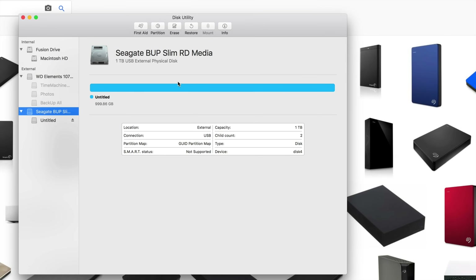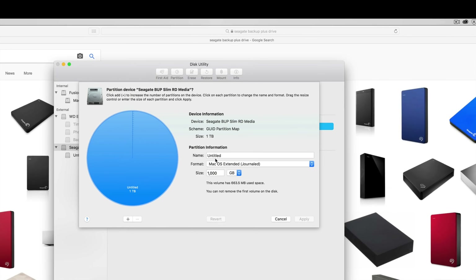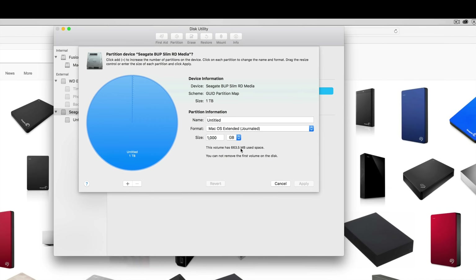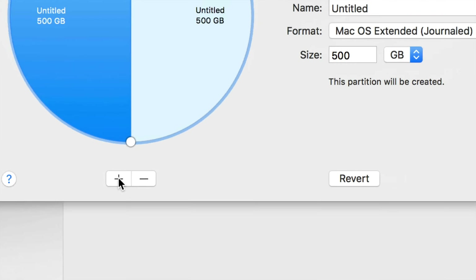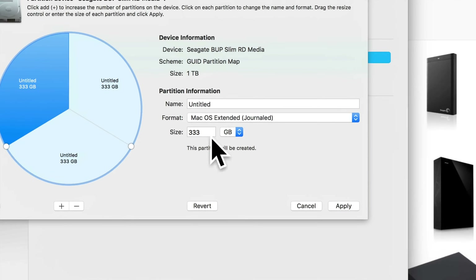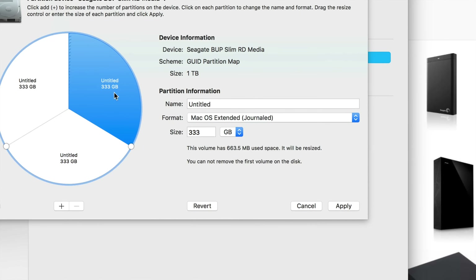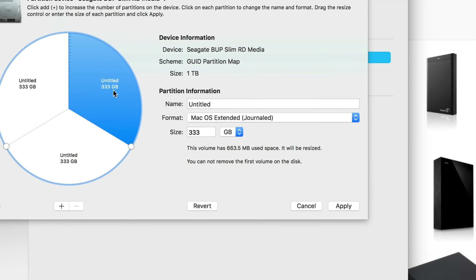Click OK and then we're going to partition this. Right now it's only formatted for Mac, but we're going to make it work for Mac, PC, and Time Machine. Partitioning is the best thing you can do with an extra hard drive. We're going to make three parts, so click the plus sign three times — one, two, three. Instead of typing the number, you can click to adjust. Click on the first partition — we want this to be our main Time Machine partition that's going to back up our whole Mac. Let's make that 500 GB.